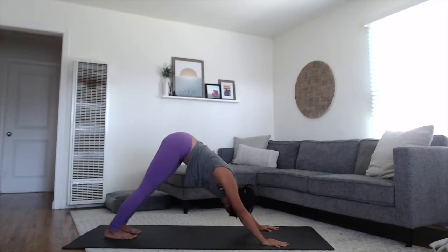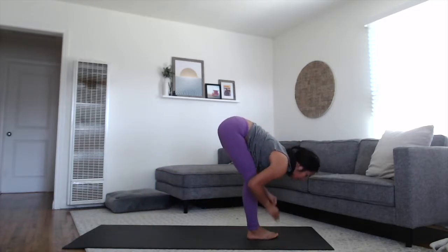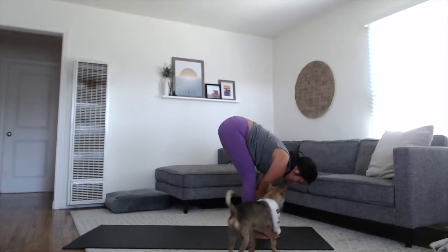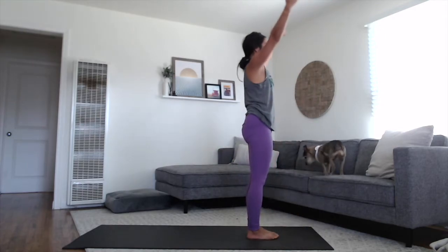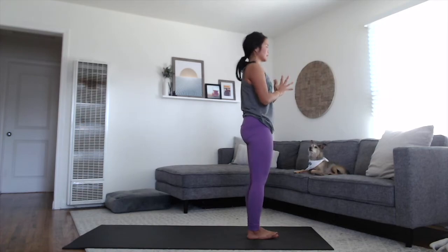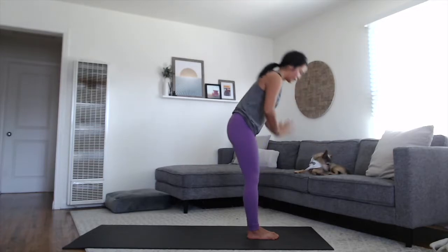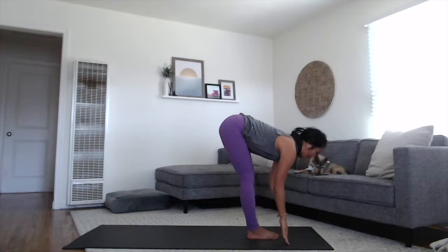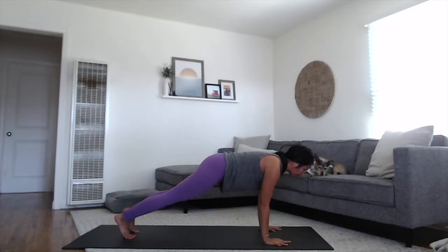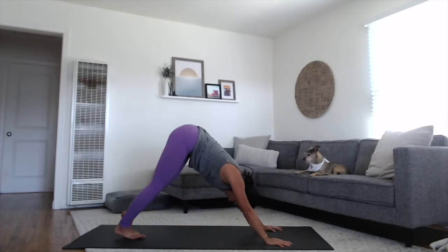Walk, step or float your feet all the way up to your hands, coming back up to your forward fold. Rise up halfway. Exhale, fold it back down. Rise all the way up to standing, sweeping your arms up, touching your palms overhead at the top of the breath. Exhale, bring your hands down in front of the heart space. Inhale, sweeping the arms up, lift up through the body. Exhale and fold forward. Rise up halfway, flat spine. Exhale, step or float it back. Move through your vinyasa. Rise up on your inhale. Exhale, lift the hips all the way up and back to your downward dog.